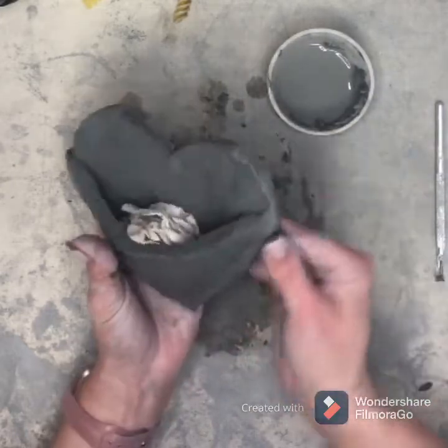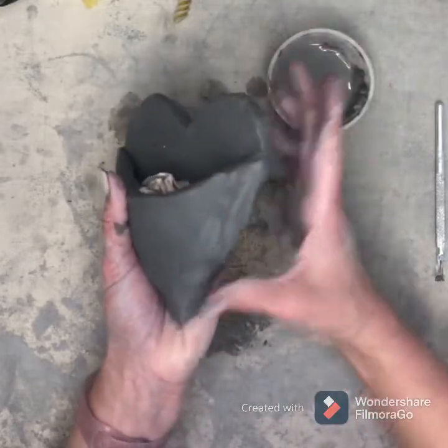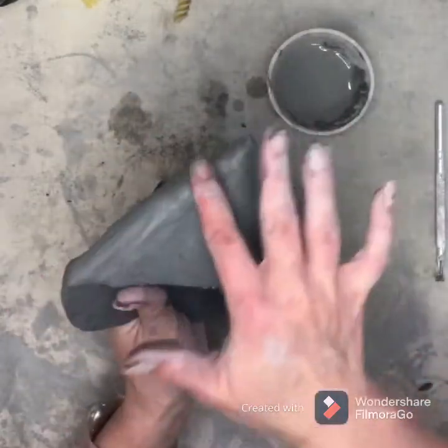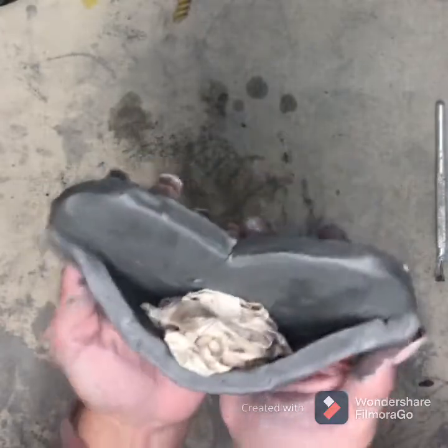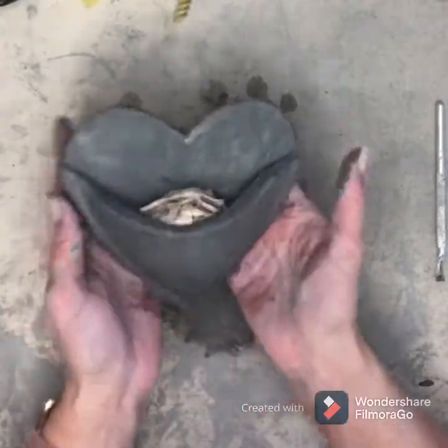When it's not smoothing out anymore, you want to get rid of that crease between the pocket and the heart and smooth out your edges. Now we have a pocket, a heart, a planter — or a pencil holder, whatever you want it to be!